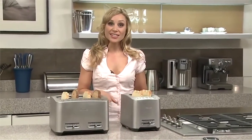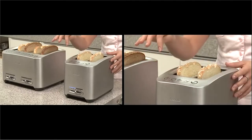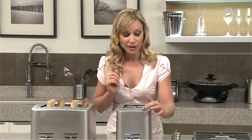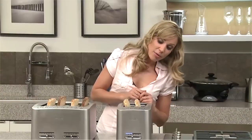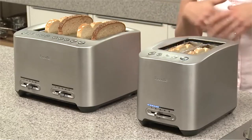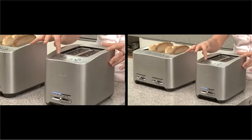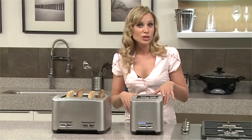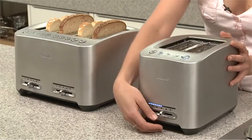These are the Breville die-cast two slice and four slice smart toasters. What makes them so smart? They're motorized and all one-touch — just press it down. There's the lift and look feature, which raises the bread so you can check the browning level and then it goes back down to finish the cycle without cancelling. Another great innovation is the 'a bit more' function — press it and it adds 30 seconds onto the cycle. The exterior is always cool to touch, so it's safe in the kitchen.